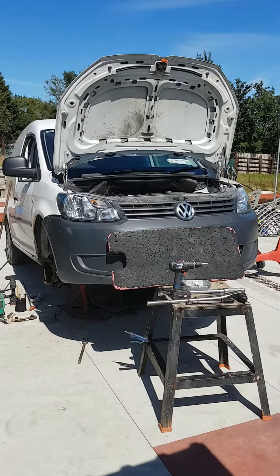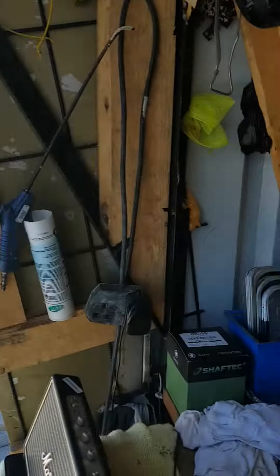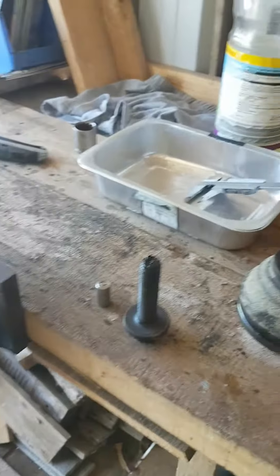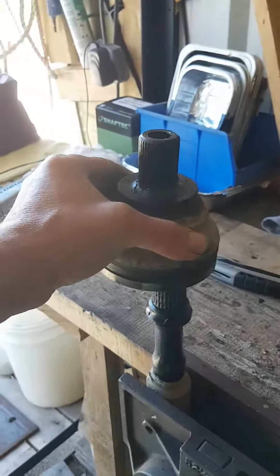I'll just take a minute to show you guys this. I did a quick search and there was a guy using a puller and another guy who had a longer bolt, but in my case the bolt here wasn't long enough. I guess you understand the principle — it lives on top of the shaft and you just can't get it off; it's really hard to get off.